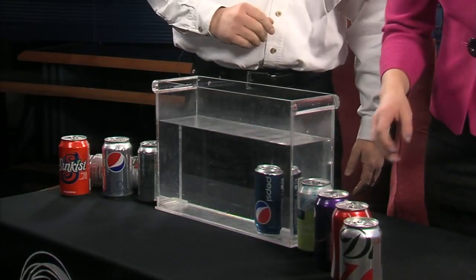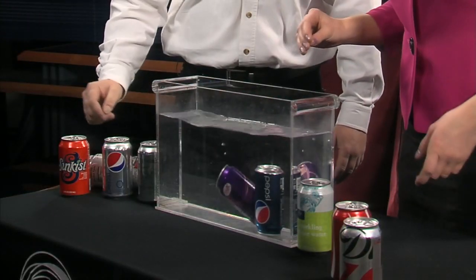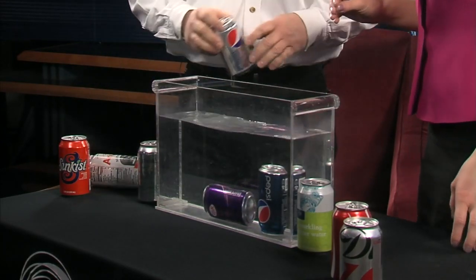So go ahead and choose another pop can. We're going to go with the grape soda. Another sinker. Try this one — diet. Let's try a diet.